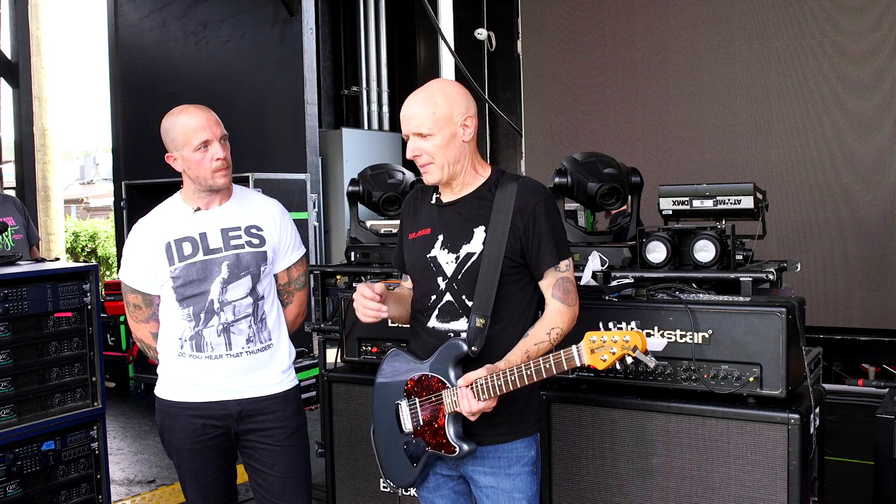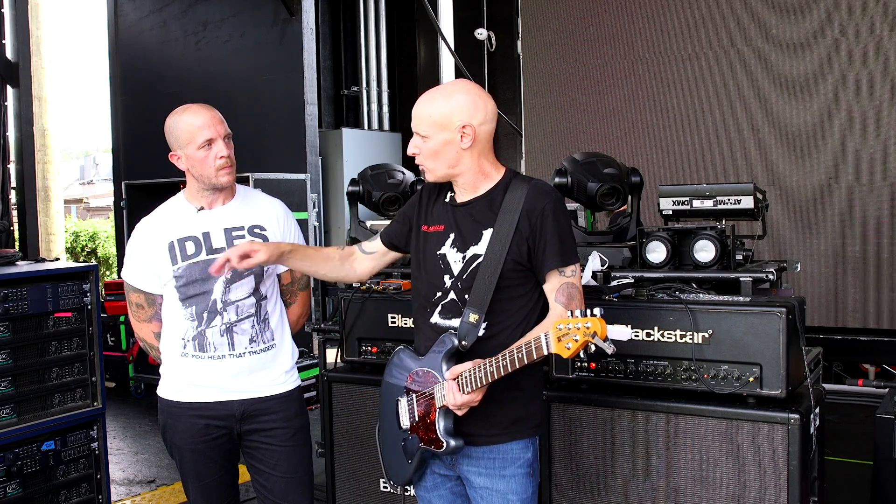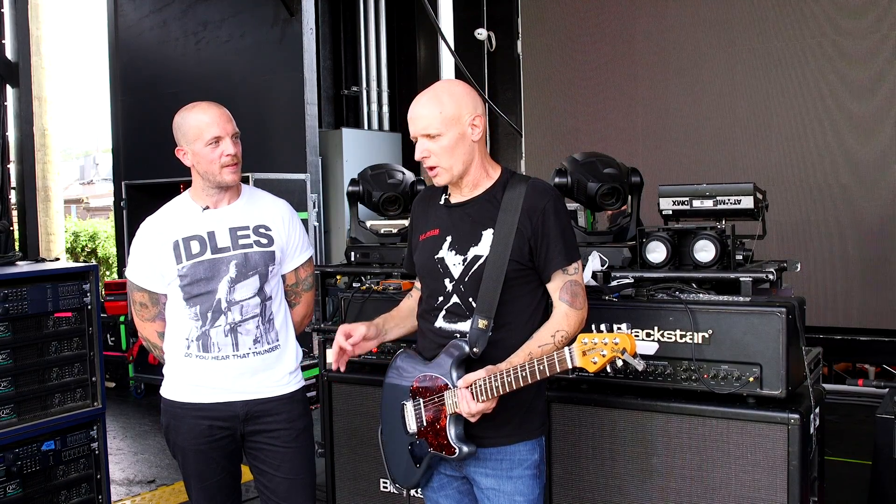They make fantastic instruments. Every time I pull one out of the case, it's in tune. They're just always right, they always feel great, and I love the people who work there. I love the company.